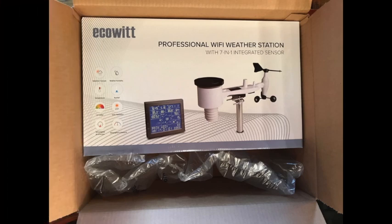I received mine from Amazon very quickly and it was packed in its normal, conscientious way from Amazon.